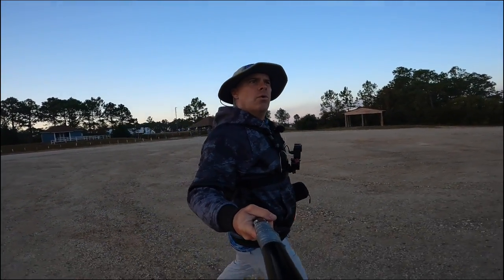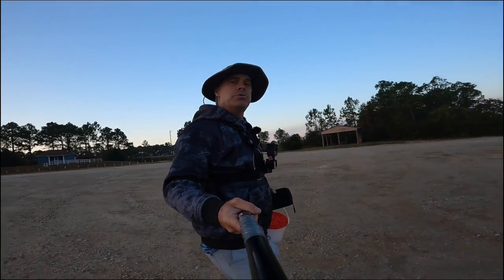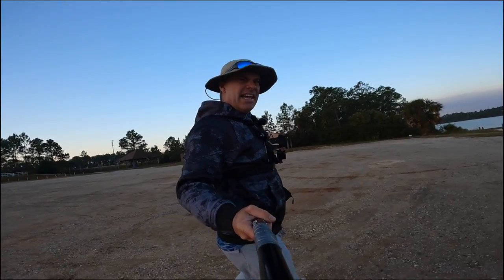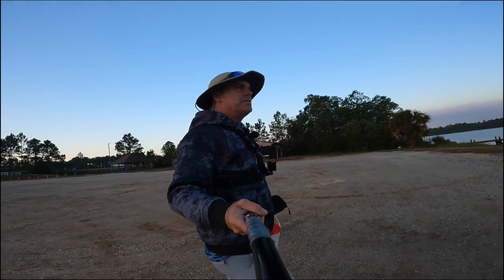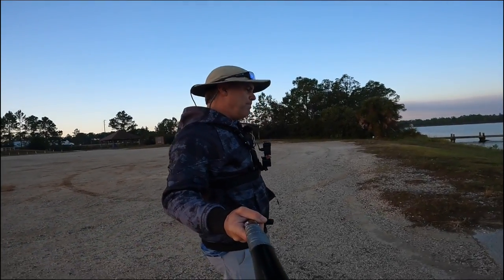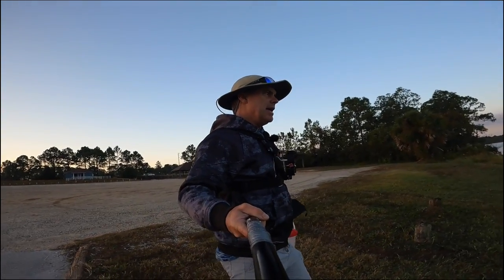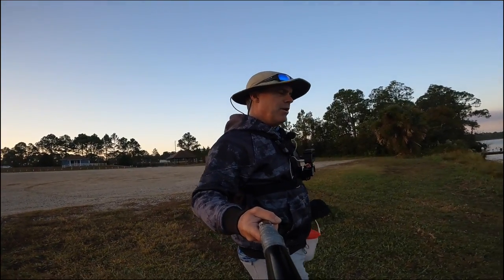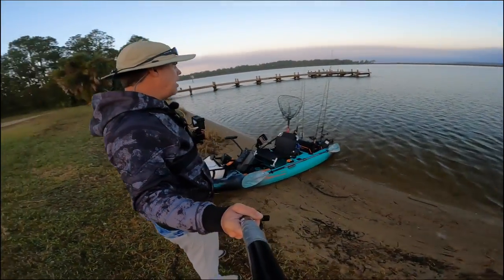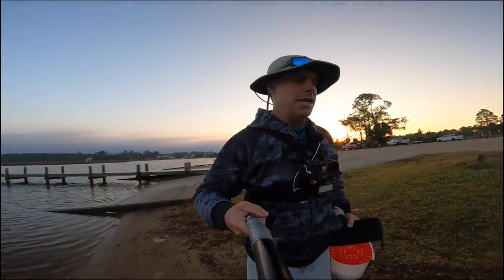Good morning guys, we are in Pensacola, Florida today. We're going to do some bridge fishing, hopefully sheepshead - that's the targeted species. We've got live fiddler crabs for bait today. We're going to be using Frisky Fins jigs and some light sheepshead rigs too. We've got the Old Town ready to go, we're going to launch here, scoot over to the bridge and get started.